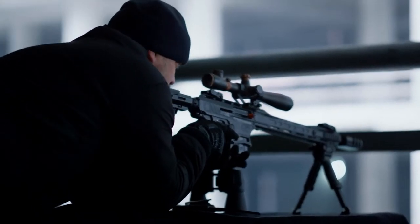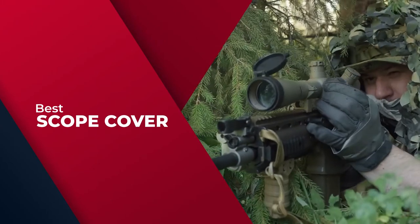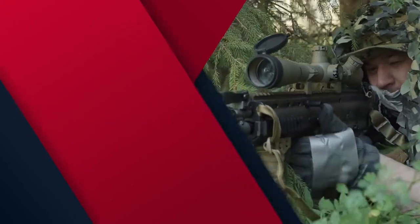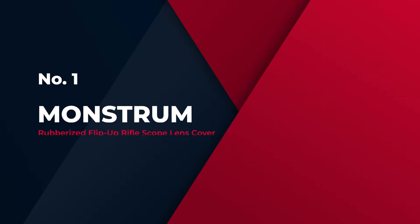We have put together a video of the 5 best scope covers on the market. So let's get started with the video to find the best one for you. Number 1, Most Popular: Monstrum Rubberized Flip Up Rifle Scope Lens Cover.